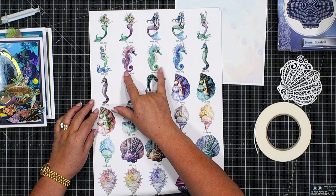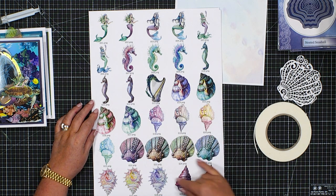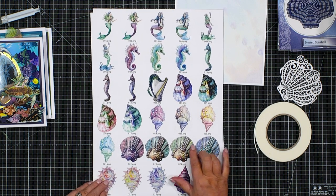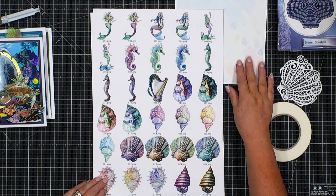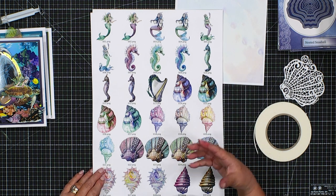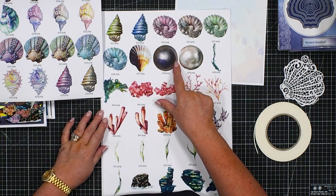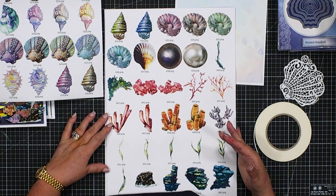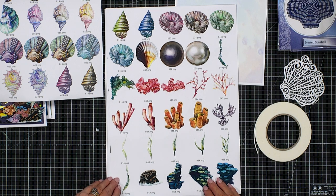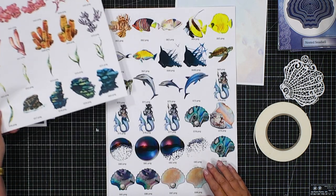We've got complementary and contrasting seahorses, then the seashells in these beautiful ornate june colours. The colours for these shells came from the look of that almost pearlescence you get inside a shell, where you're seeing the lustre of all those rainbows of colours. This gives you all of the elements as individual pieces for you to play with in your graphics program.